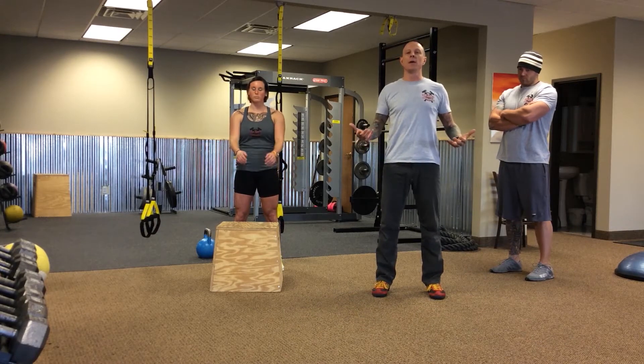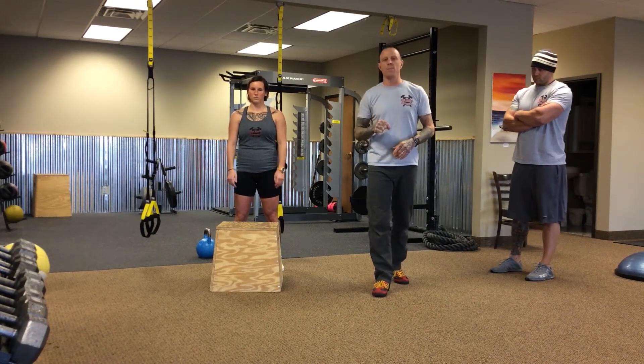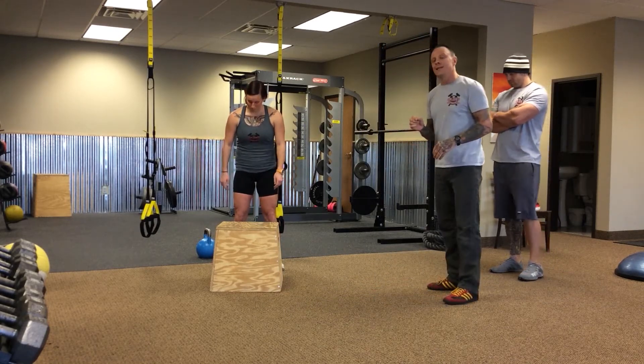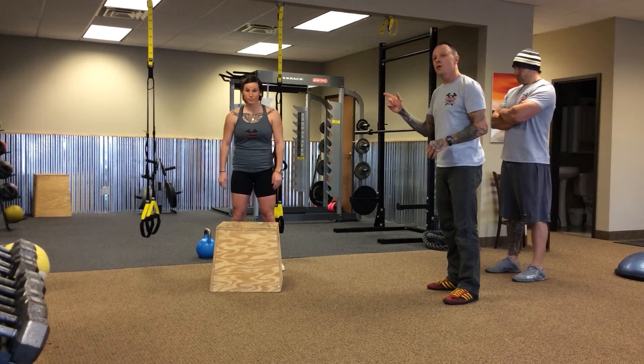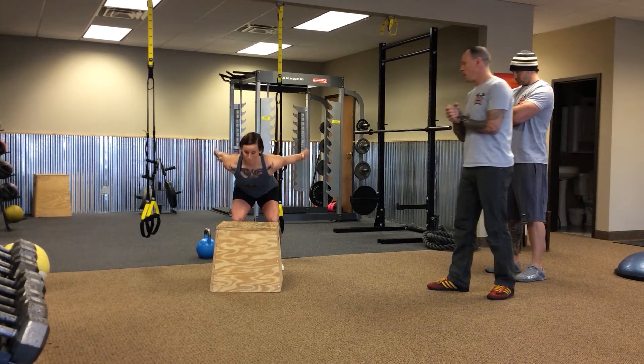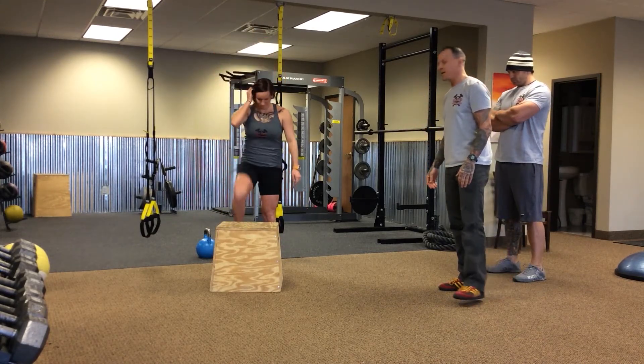She is then going to finish by standing up nice and straight and erect, and then she is going to take a step off the box as opposed to jumping down, so we don't risk hurting that Achilles. So that is a lot to take in. Let's watch Coach Macy go ahead and do a couple box jumps: load, explode, decelerate, stands up, and then she is going to take a step off the box.